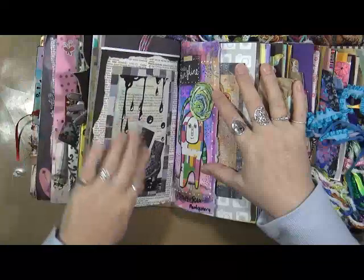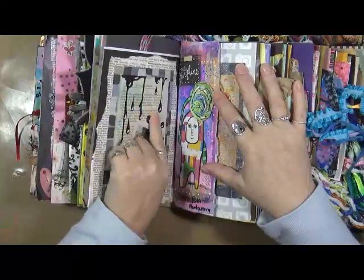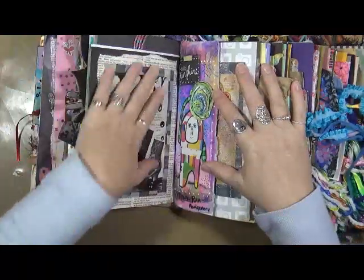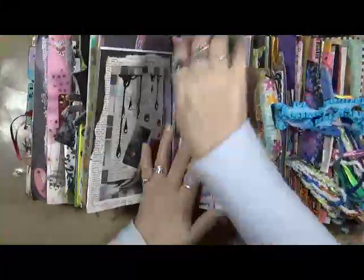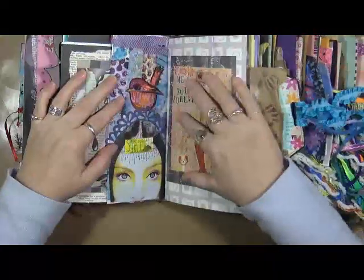I just used some dictionary pages, some paper that came to me. This piece — I'm not sure where I got that, that might have been out of the Art Journal magazine. They're nice and flat. Love this one — this is from Rita Montgomery. It says 'hello sunshine' and that's her monster. Love the monsters. 'Strength.'